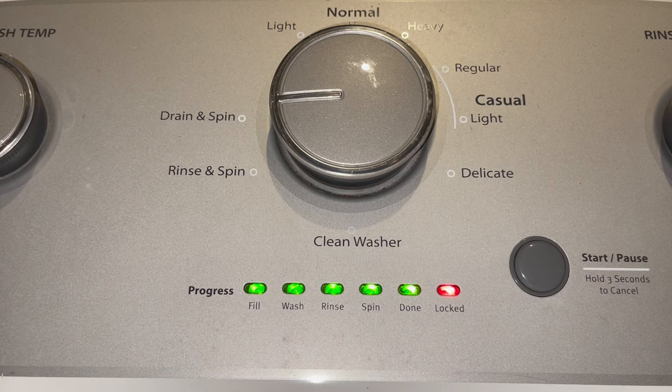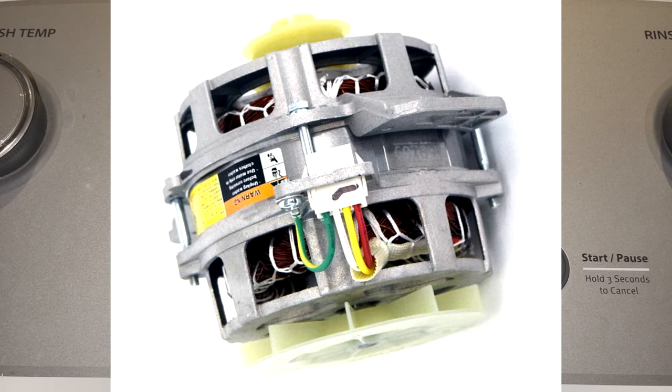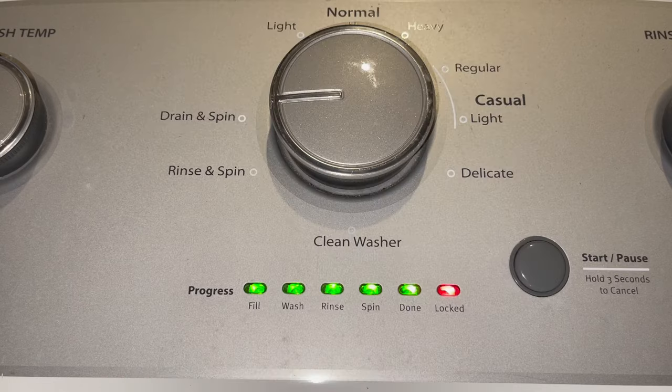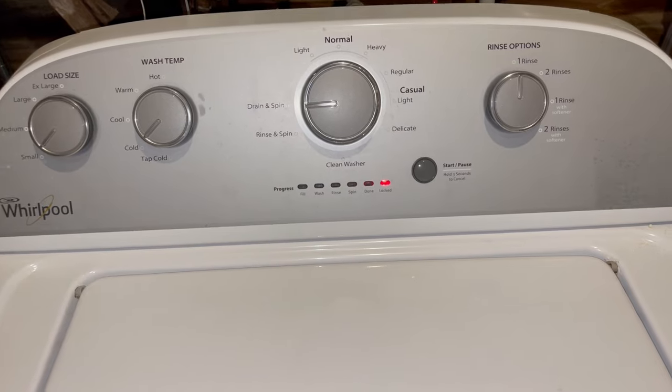The washer will go through a short few-minute cycle to calibrate all the components. This calibration is actually mandatory if you have just replaced a main control board, basket, a drive assembly, suspension, a motor, or a capacitor. And if you don't recalibrate it, your washer will not work correctly. A few minutes later the cycle has completed.